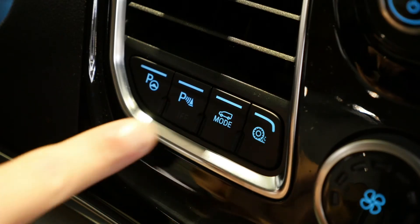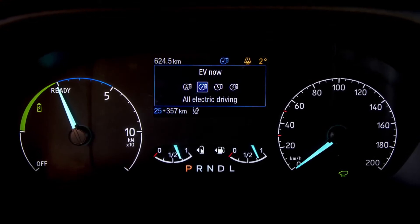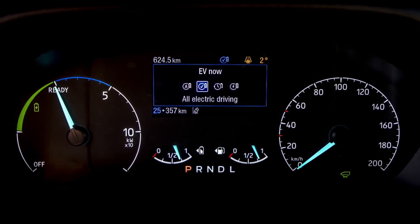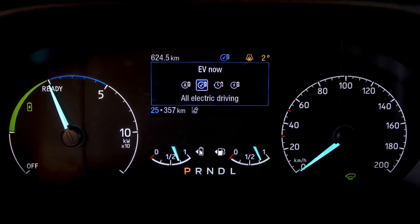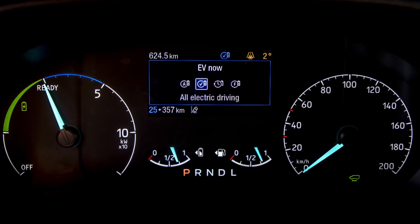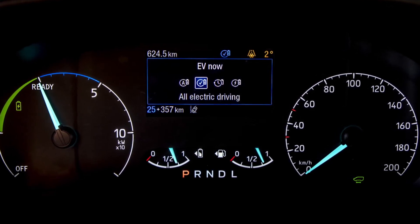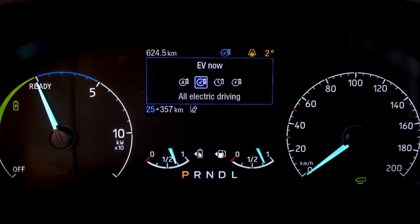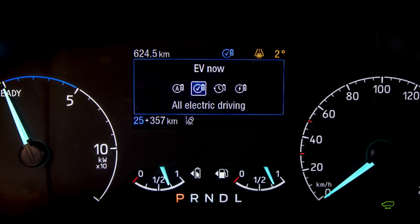But what about those situations where we need to be more considered — where we want to leave zero tailpipe emissions behind us? To do that you can go into EV Now mode. EV Now mode will kill the engine and just use the stored energy in your battery to allow you to do those zero emission journeys as and when required. For those zero emission drives, use EV Now mode.